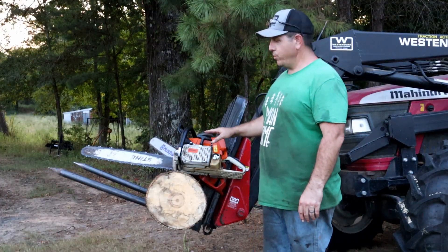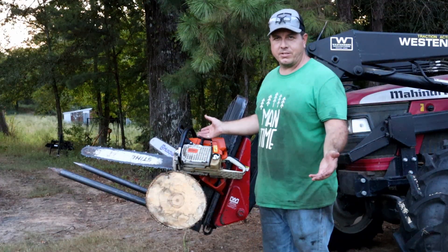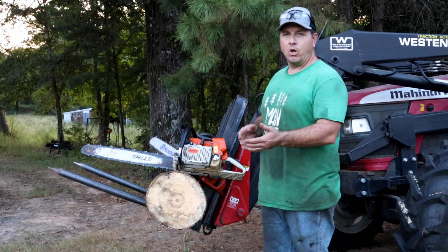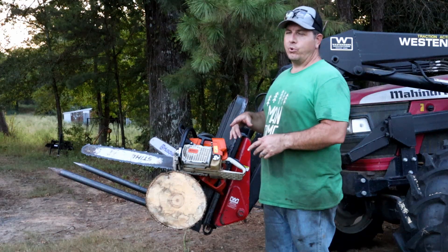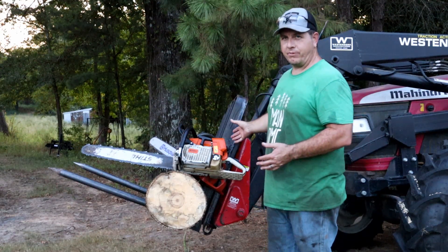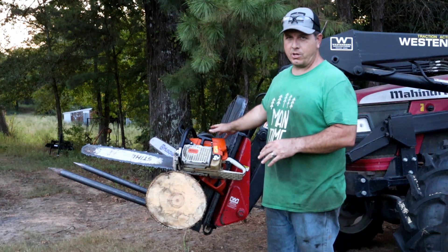On this episode of Man Time, all we're going to do is really test two ported chainsaws against each other. The MS440 was designed after the 044, which Husqvarna then tried to compete with using the 272. So that's basically what these two saws are.